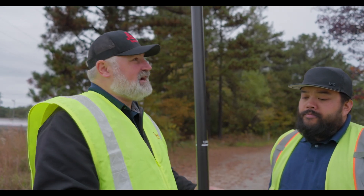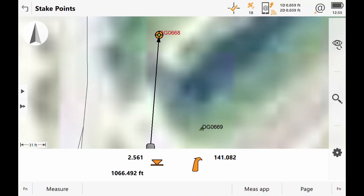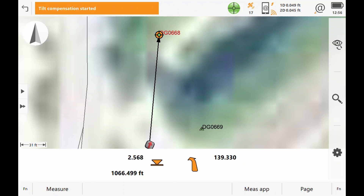We can tell that we're fixed here. We're kind of out in a more open environment right now. When we have a fix, you can see that by the plus symbol, and then you'll see that green bubble-looking thing.